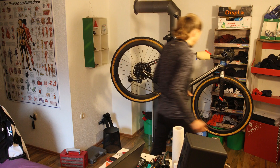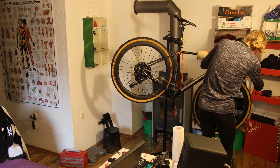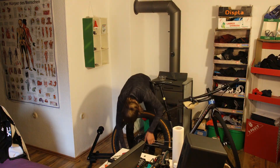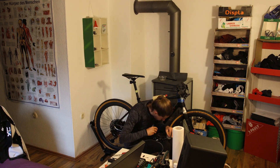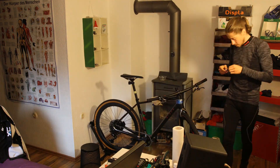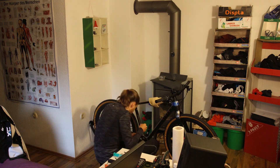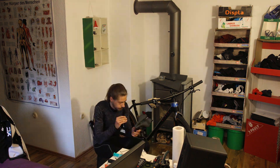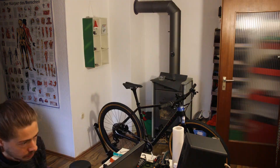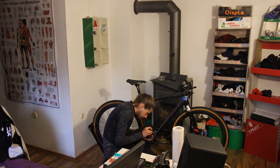I hadn't yet found my ideal saddle, so I put a lot of research and thinking into the choice. I opted for the Prologo Dimension NDR — the mountain bike version of the highly praised short-nosed Prologo Dimension, featuring three millimeters of additional padding. I never understood why conventional saddles have such long noses that I can't sit on comfortably anyway, and I knew I needed a cutout in the middle to relieve pressure on soft tissue. Hence this model felt like the right choice. Featuring titanium rails, it is also decently light at 200 grams.